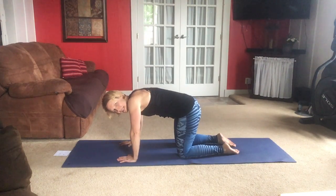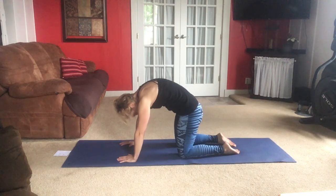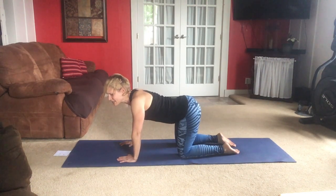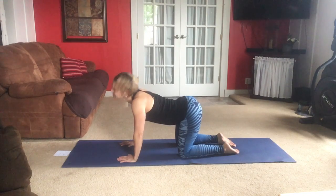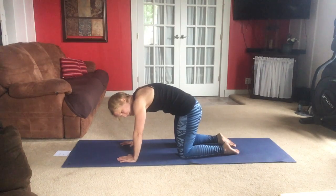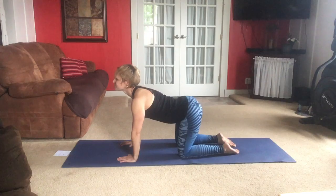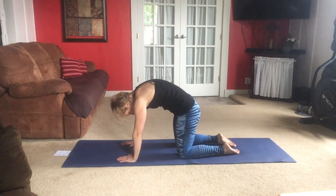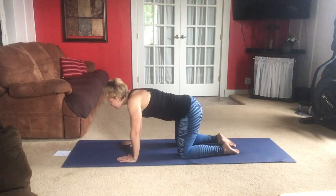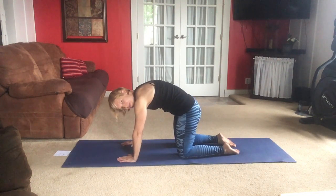This is moving the spine. As we go into that cat stretch, we're rounding, trying to lift the center of our back up to the ceiling while tucking the chin down. We move into cow by bending the spine the other way, lifting the tailbone up, lifting the crown of the head up. Now just flow — exhale all your air out into cat stretch, inhale into cow. Move with your own breath. Preparing those back muscles for work.